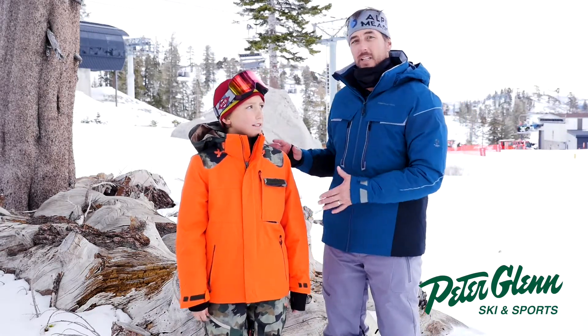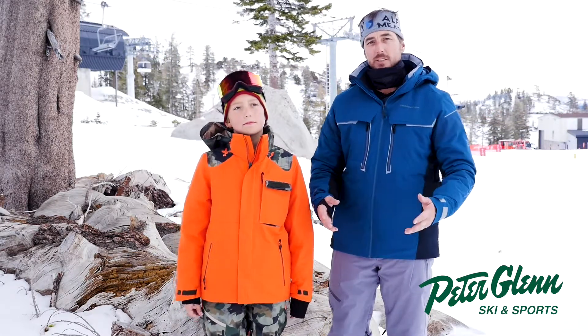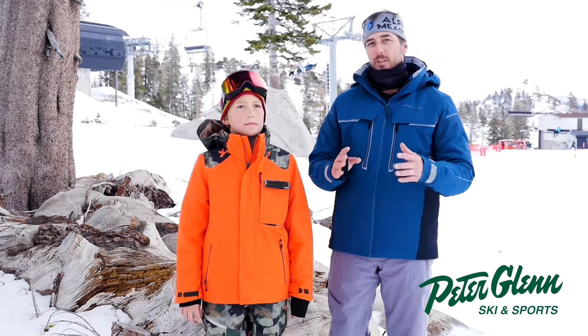This is the Obermeyer Outland jacket. You can check it out on PeterGlenn.com — you can also buy it there, or just cruise into the store and say hi to one of the sales associates.